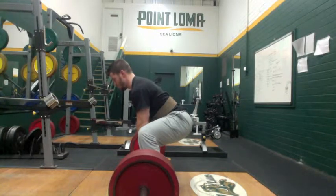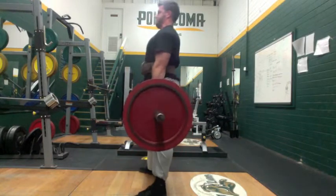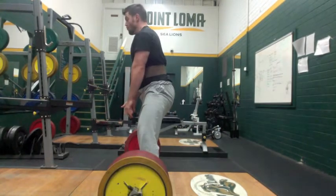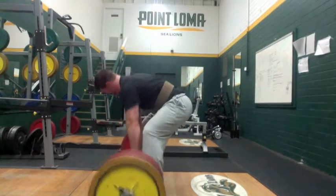Sumo deadlift was extremely difficult this week. I felt really tired on every rep — all the reps felt really slow. So I just tried to get through it the best I could. Sometimes that's all you can do.